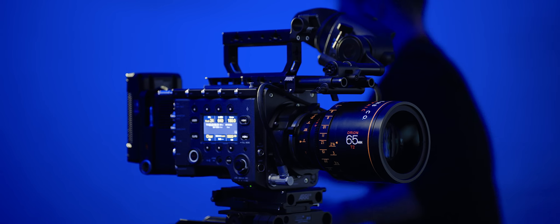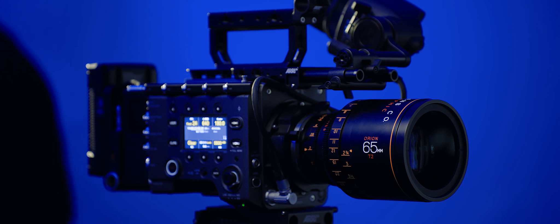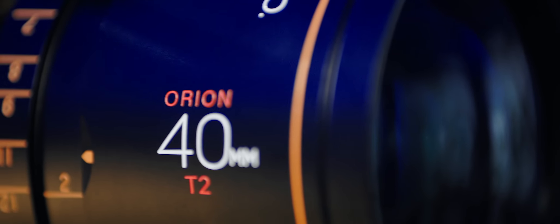The Atlas Orion 2x anamorphic lenses are aiming to bring big-budget anamorphics to the masses. They are currently shipping the A-set, which consists of a 40mm, 65mm, and 100mm.